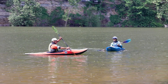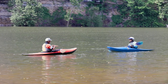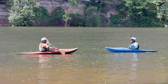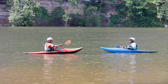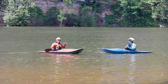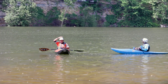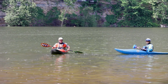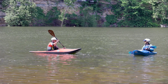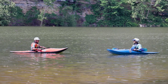Now we have a problem: we have too many things to control — head, paddle, boat, and body — all at the same time. It's kind of like chewing gum and doing something else simultaneously. It's four things at once and you don't have enough brain power to control all of those at the same time, so we're going to focus on one at a time.